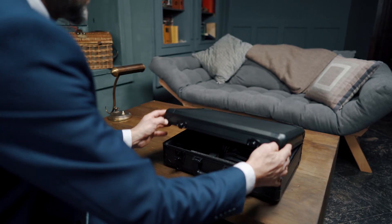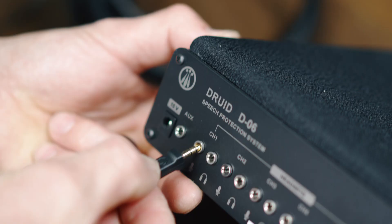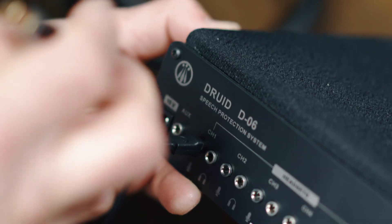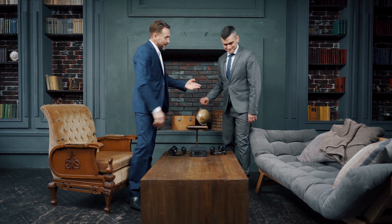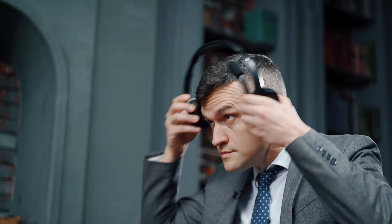Conducting Conversations. Step one: distribute the headsets among the participants and connect the headsets to the Druid D06. Place the headsets at a distance no closer than 50 centimeters to the unit. Step two: let the participants put on the headsets.